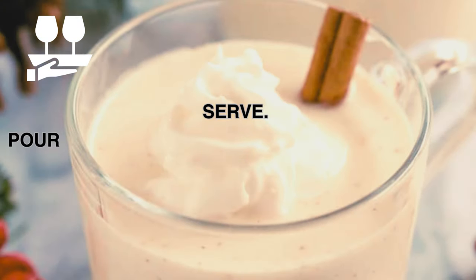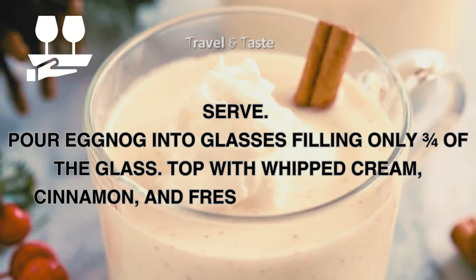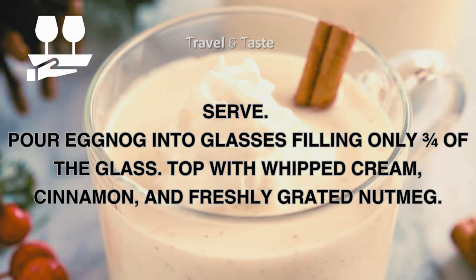Serve: pour eggnog into glasses filling only three quarters of the glass. Top with whipped cream, cinnamon, and freshly grated nutmeg.